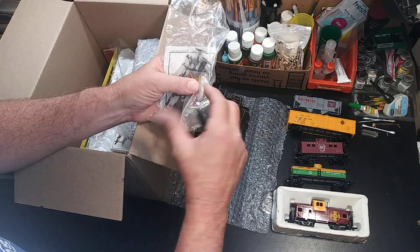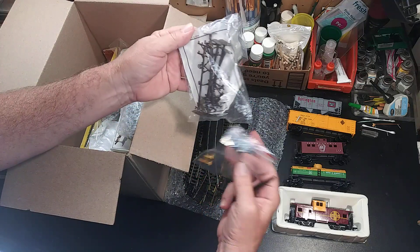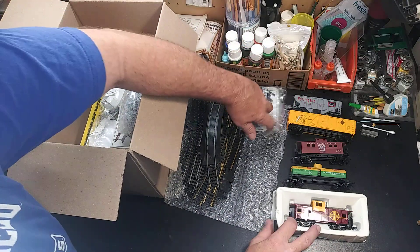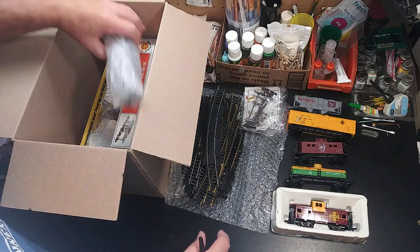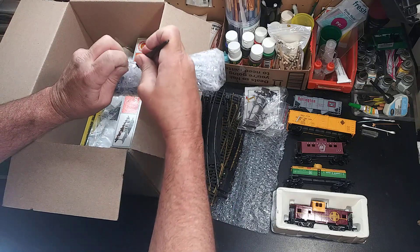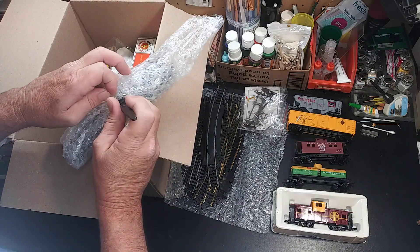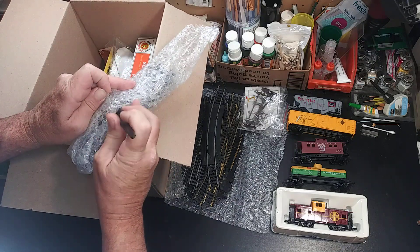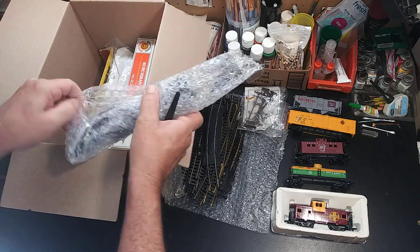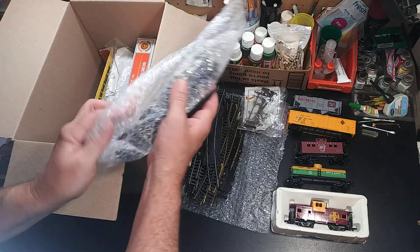A bit of what I always get — some telephone poles, signs. This is an under-$30 box; I think around $25–$27 with shipping, handling, and tax — everything. Nobody bid, so I got it.